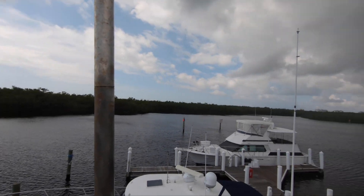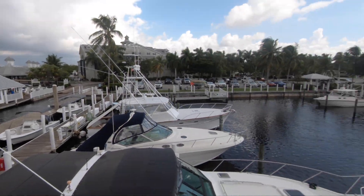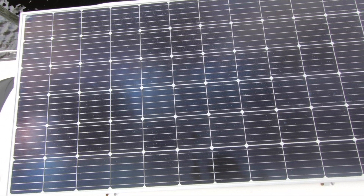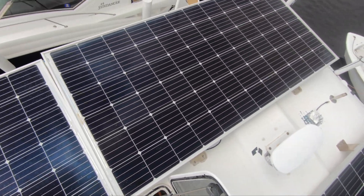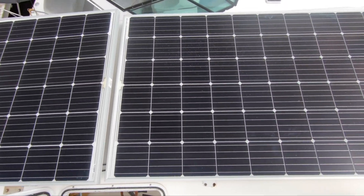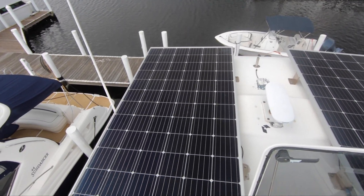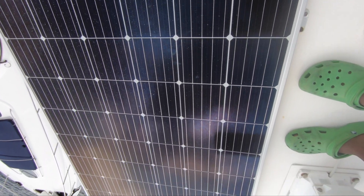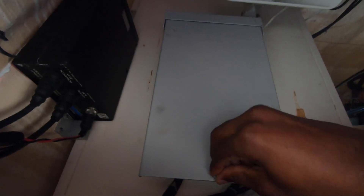Here we are up on the roof — better known as the hard top of our Cray 480 sedan bridge. We have four six-and-a-half-foot by three-foot-three-inch wide solar panels that are 350 watts each, for a total of 1.4 kilowatts or 1400 watts. They're wired in parallel because we'd always have some sort of shadow based on the sun's position and the boat's position, so I didn't want one shadow to severely restrict the voltage supplied to the boat. So far I've been happy with that decision.